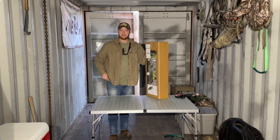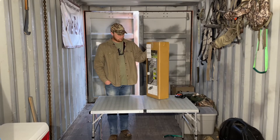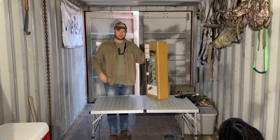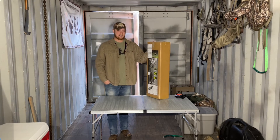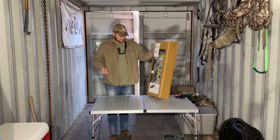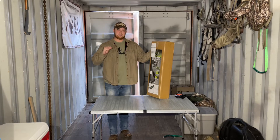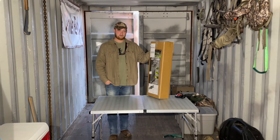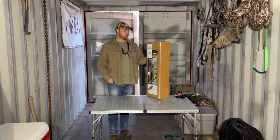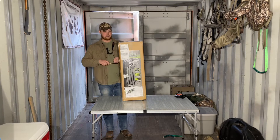I was able to pick up this four pack off of the XOP website for less than a hundred dollars. These are the storm gray sticks. They're supposed to weigh around two pounds a piece, and the sticks are supposed to be 20-22 inches, but I'm sure the distance from step to step will be shorter than that just based on looking at the way they're constructed. So with that being said, I'm gonna open this box and see what I think.